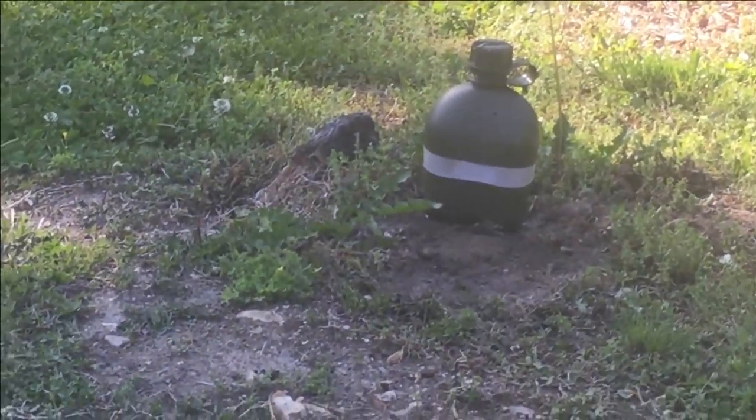All right everybody, this is my .22 right here. I call my .22 'Beauty Lucy.' I still haven't given a nickname to my BB gun yet. Let me just load up my .22 — all I need is one bullet — and we'll get the show on the road.